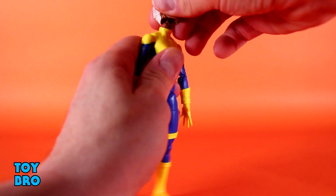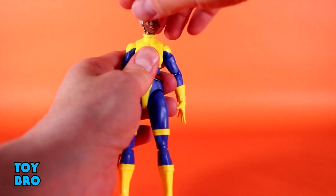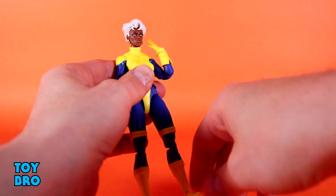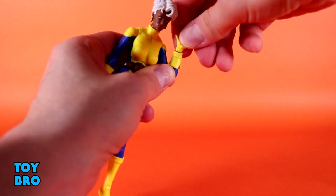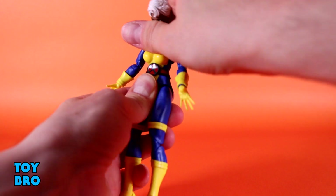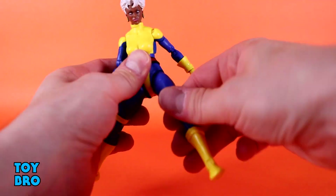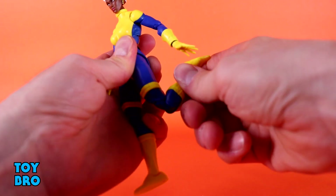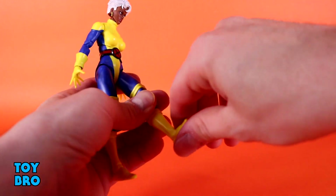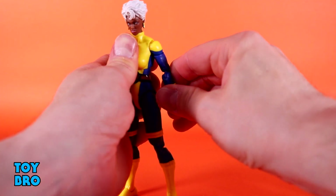As far as articulation goes, she's pretty standard: head looks up and down — it's a disc hinge with a ball — good rotation and really good tilt. Arms out at the shoulders with rotation, bicep swivel, double-jointed pinless elbows with tremendous range, hinge and rotation at the wrist. Her diaphragm cut is really, really nice — unlike Jubilee's, this one moves well. Legs go out, kick forward to a really high kick, not much back. Double-jointed pinless knees with good range. No boot cut, and really good rocker and hinges at those ankles.